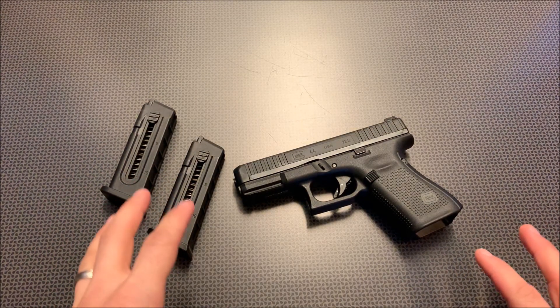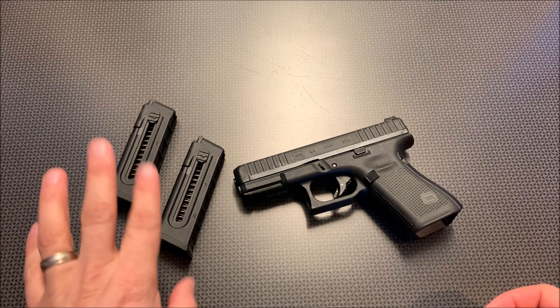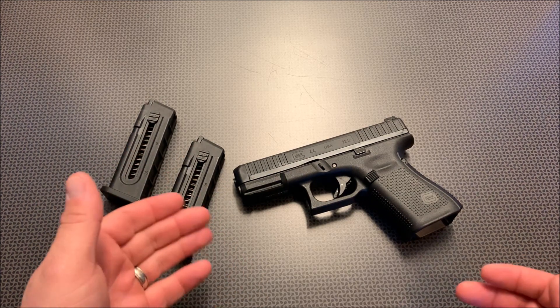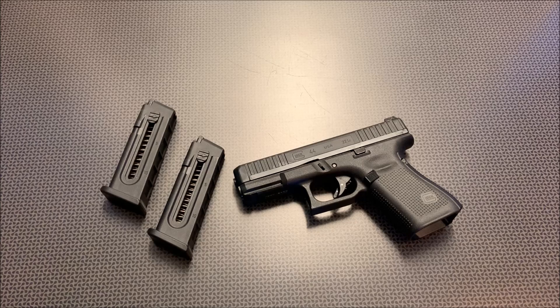This is where it gets into the shootability portion of the review, and that's where this Glock really shines for people who own Glocks. Despite the negatives — like the 10-round magazine, no threaded barrel, and a very high MSRP compared to other .22s — this is absolutely a perfect trainer for the Glock guy. If all you own is Glocks and you want something to plink with at the range that actually translates a lot of shooting ability, this is a perfect option. It truly feels like grabbing a Glock 19 from the holster and engaging your target.